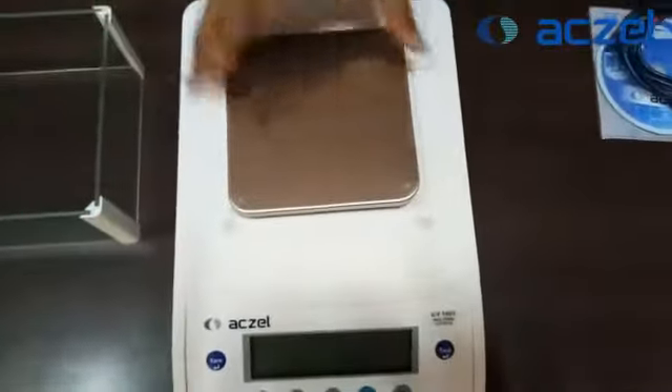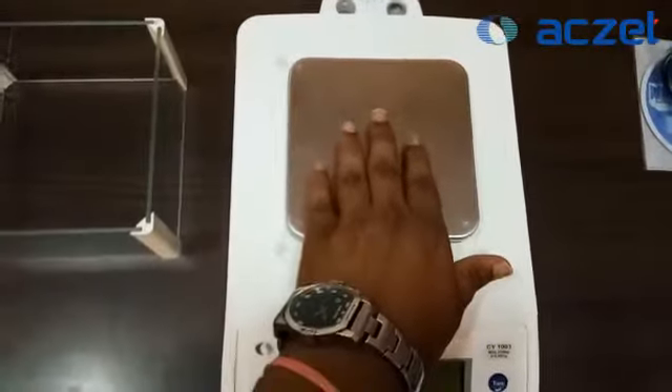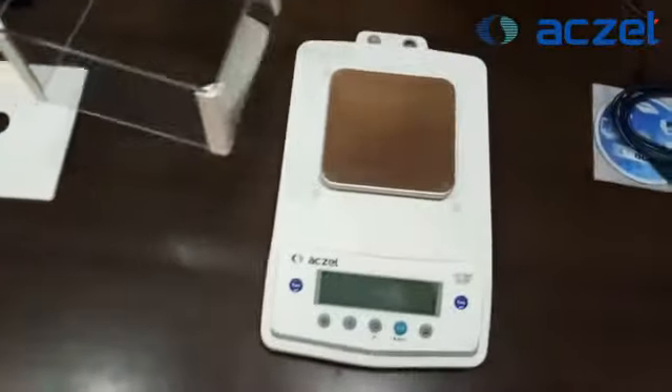After doing that, you need to insert the pen over this rubber bush and make it fixed above the rubber bush. Don't push it up — just do it with gently soft hands.